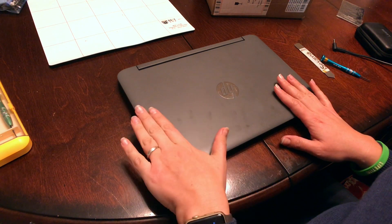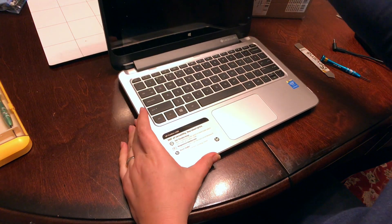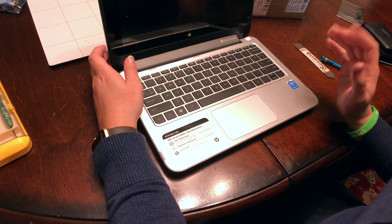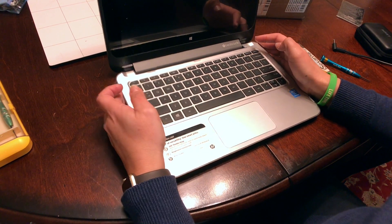Hello, today we're going to learn how to change the battery of this HP Pavilion X360. The battery is actually having issues — it doesn't work anymore. You can see when you turn on the power, nothing happens.